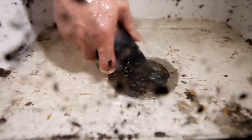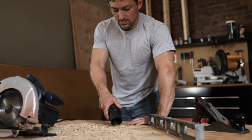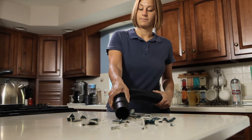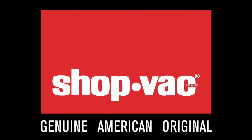This vac takes the hard work out of your everyday problems. And don't stop there — the ShopVac PumpVac will pick up any mess around the house, wet or dry, indoors or out. If you own a house, you've got to own a ShopVac. ShopVac, the original wet dry vac.